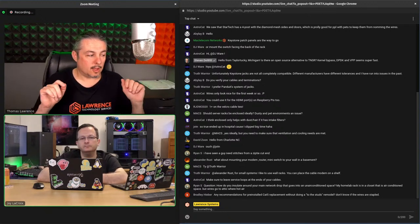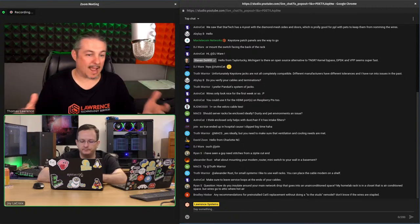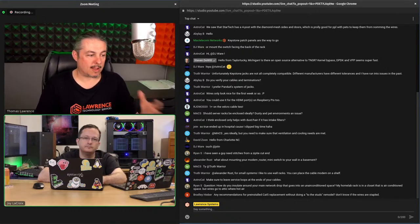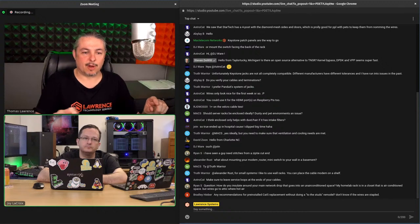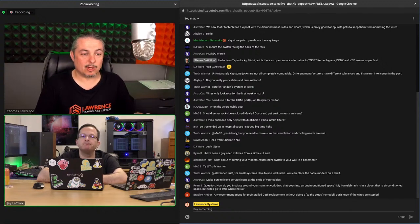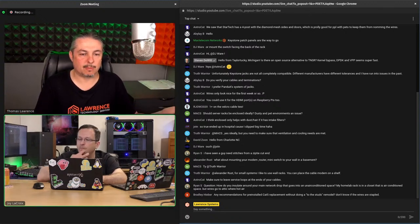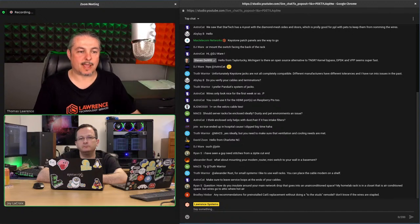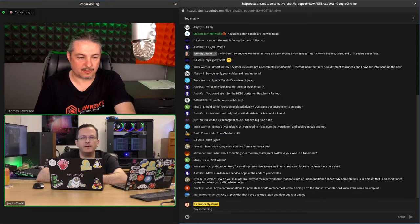There's a crossover with the pro audio / DJ equipment market — they make rack PDUs with nice switches on the front. Server people panic about that, but from a home lab perspective, labeling each switch so you know what you're turning off is perfectly fine. I have mine mounted on the flip side of my open rack so I can just flip switches when I need to power something on or off.